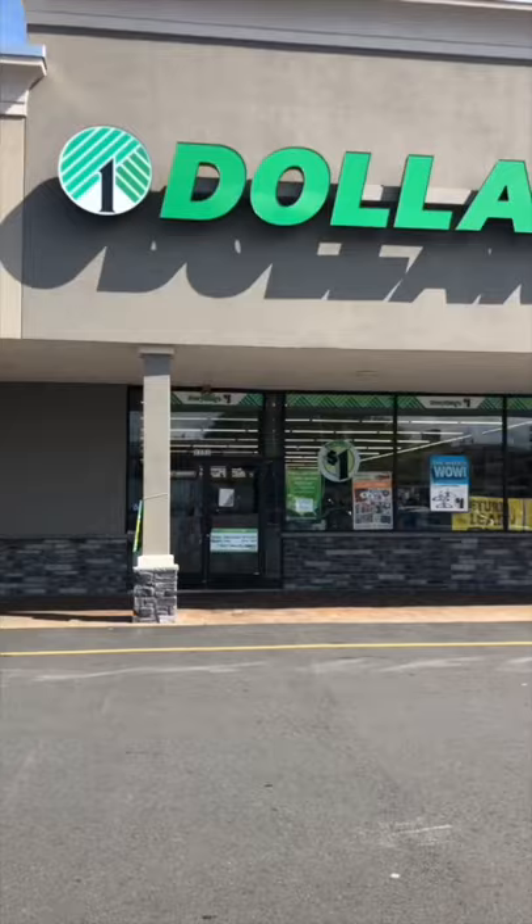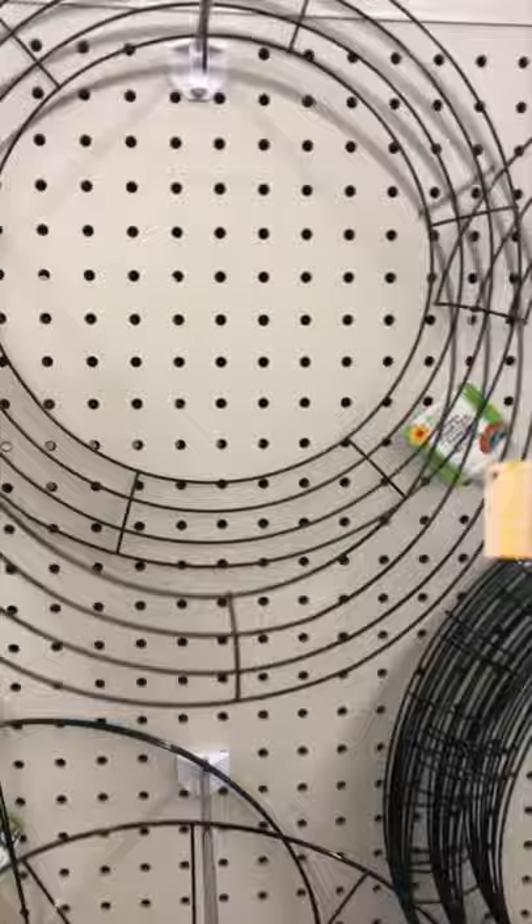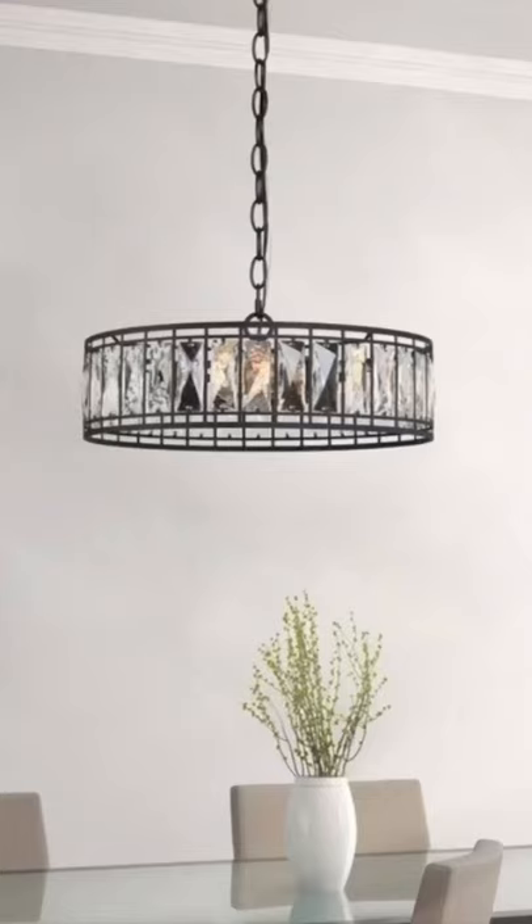I needed a lampshade for this light, so I went to my local Dollar Tree to get inspiration, where I found these wire wreaths and clear bath mats. So I thought, let's make a modern chandelier.